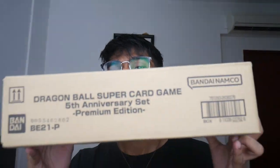Today I picked up something pretty special, something I've been waiting for a long, long time. Super excited I could finally get my hands on it. I have with me the Dragon Ball 5th Anniversary Premium Edition box right here. I am so excited for this. This was made only to order, so you can't get it from Bandai itself.